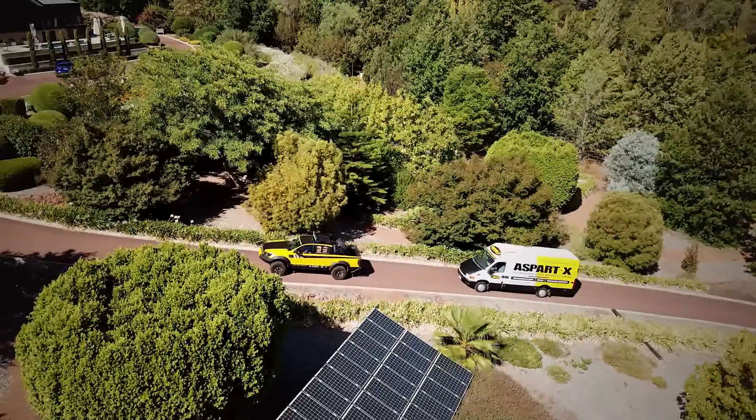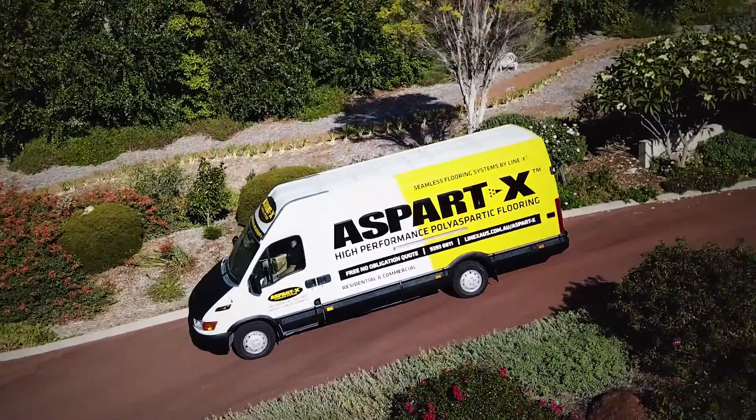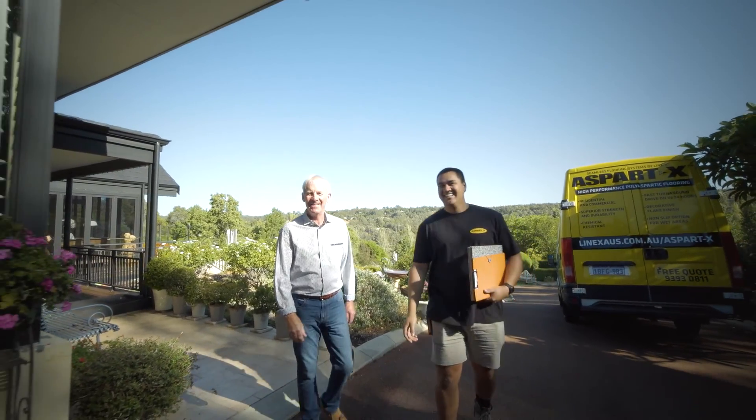Today we are going to give you a closer look at the process of applying Aspartex to the home garage. Prior to the day of application, one of our technicians will visit the site to go through our pre-application checklist.